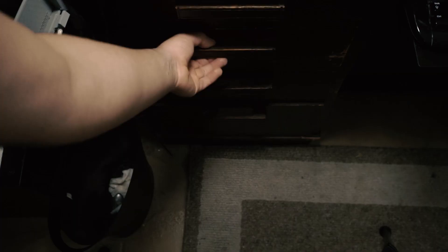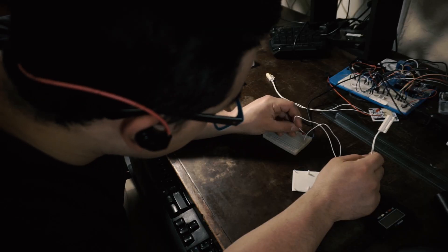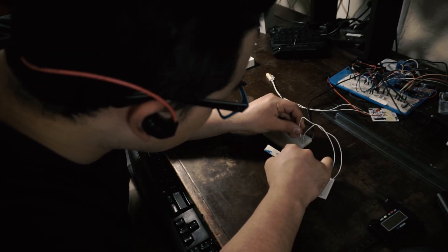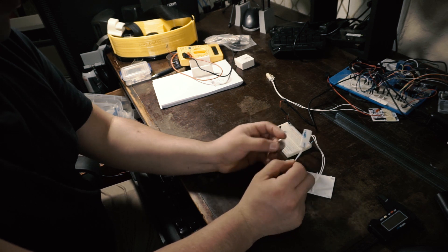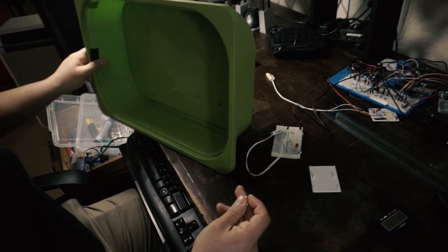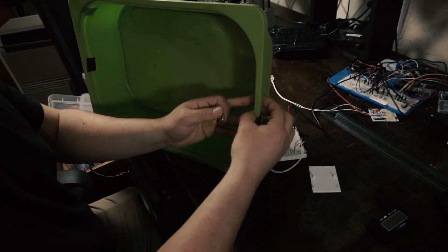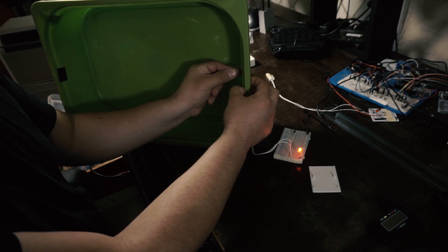Now that it's hot again, I wanted to come up with a new solution that would last longer and wouldn't put electronics in the water. My idea is to use a magnetic field sensor, like they use in alarm systems to know if a door is open or closed. I'll attach the sensor outside of the bin, and inside I'll attach a magnet to a float that will move up and down with the water and will trip the sensor when it gets to a certain level.